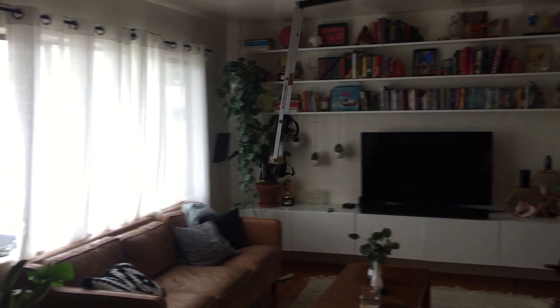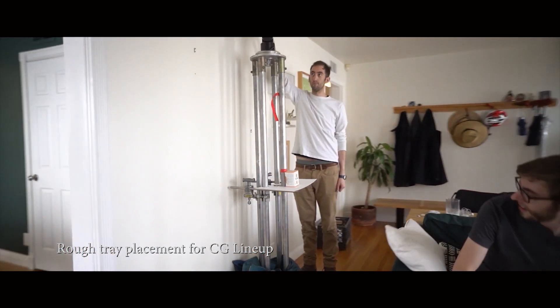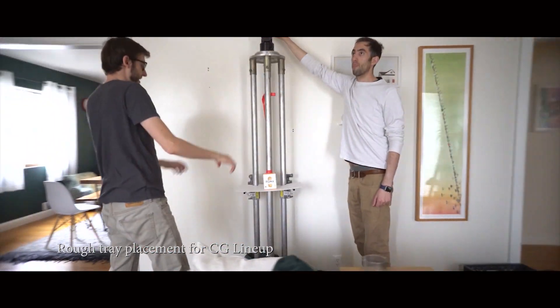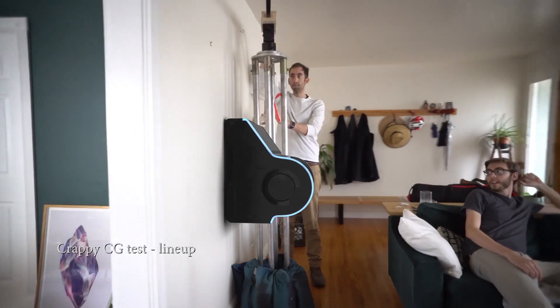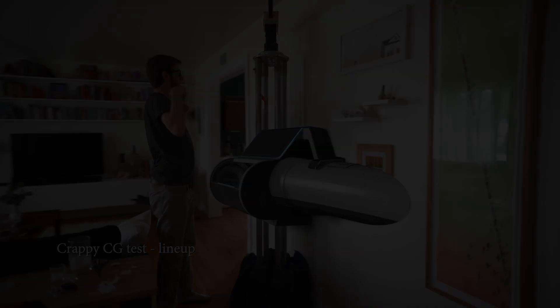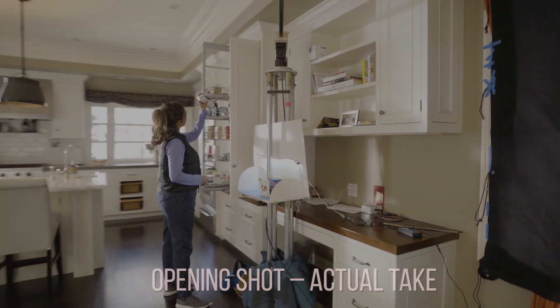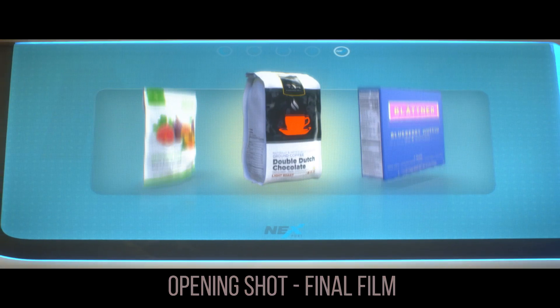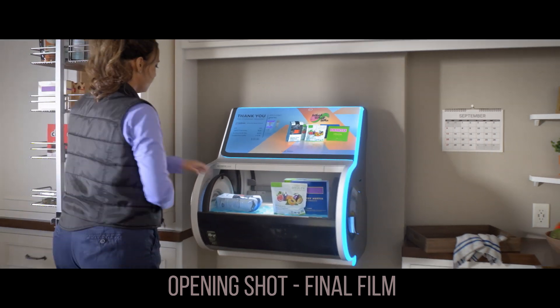It was just audio. A successful test run follows, with the team audibly excited as the rig performs.